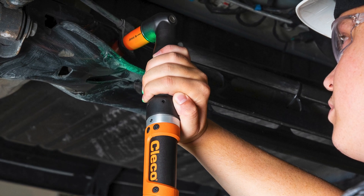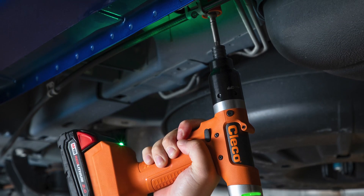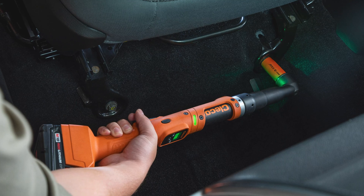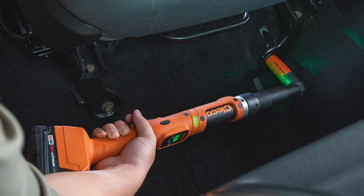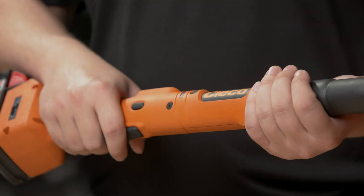When we speak to customers about their cordless tools, their main concerns are connection reliability, keeping up with increased production, and most importantly, operator comfort. Celltech was designed around these complications, offering best-in-class connectivity, speed, and ergonomics.